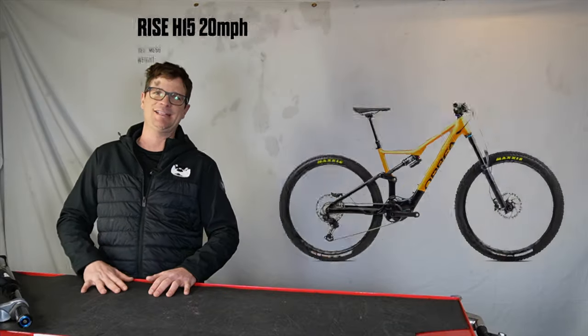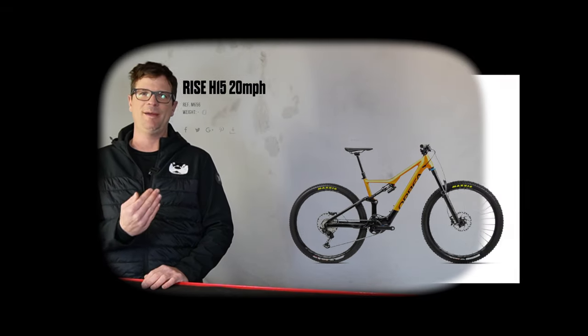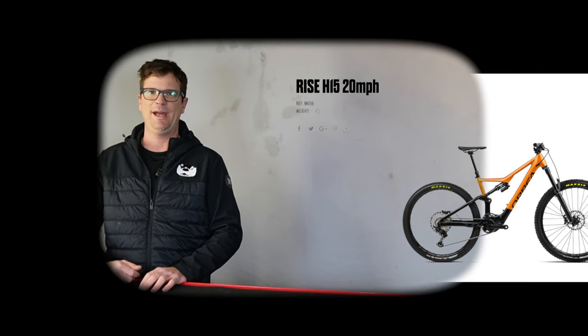I wish I had the Orbea Rise H15 — this one's way more beefy, I could go on way bigger jumps and ride gnarlier terrain. But unfortunately Sam borrowed my crypto and didn't give it back, so I'm stuck with this base model.